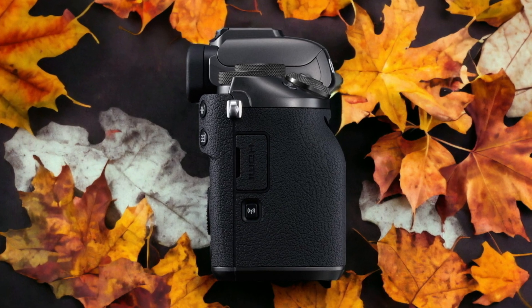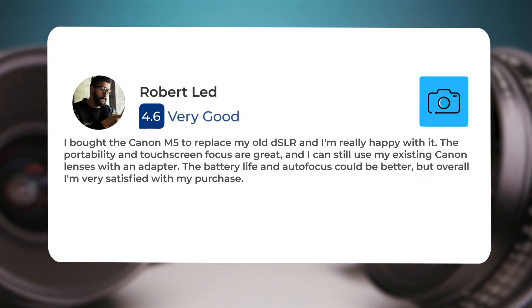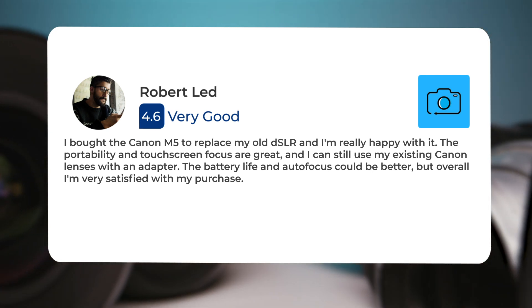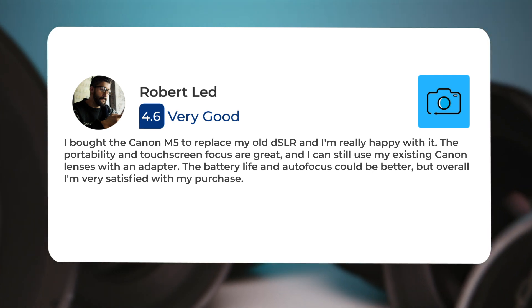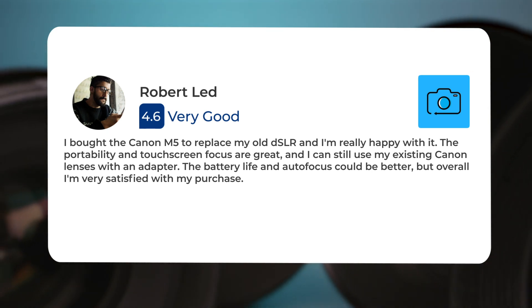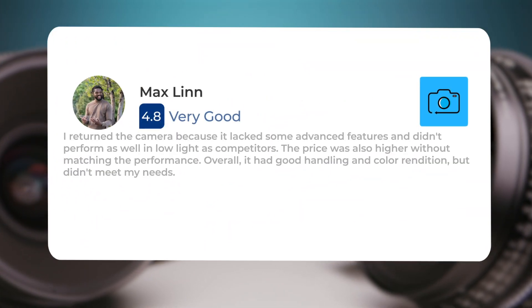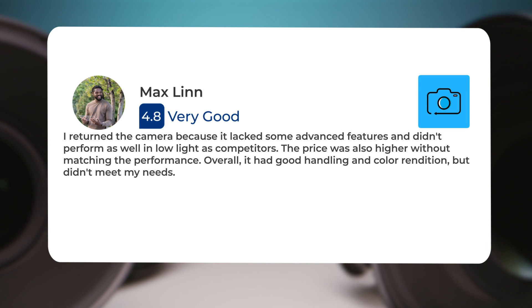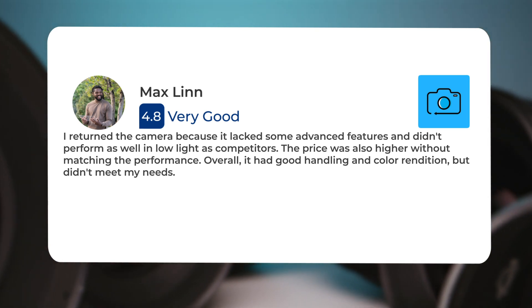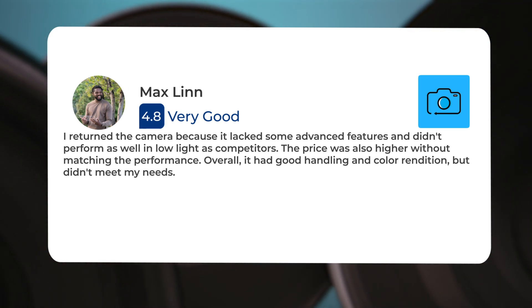Here's what people have to say about the Canon M5. I bought the Canon M5 to replace my old DSLR and I'm really happy with it — the portability and touchscreen focus are great, and I can still use my existing Canon lenses with an adapter. The battery life and autofocus could be better, but overall I'm very satisfied. One reviewer returned the camera because it lacked some advanced features and didn't perform as well in low light as competitors. The price was also higher without matching the performance. Overall, it had good handling and color rendition but didn't meet their needs.